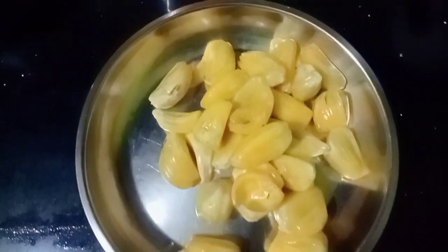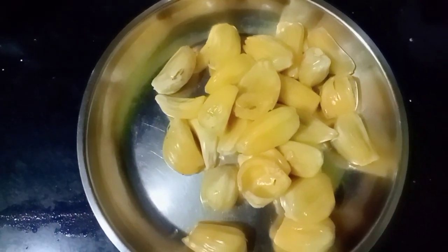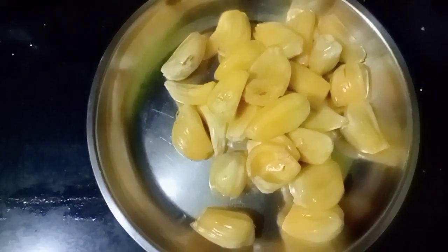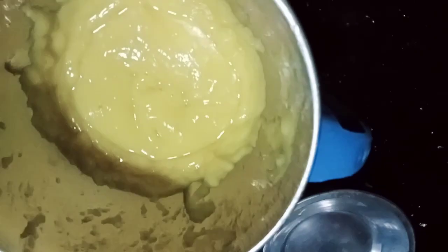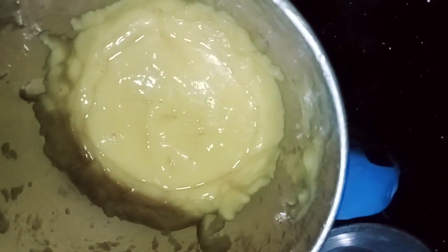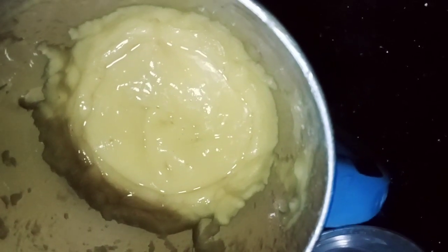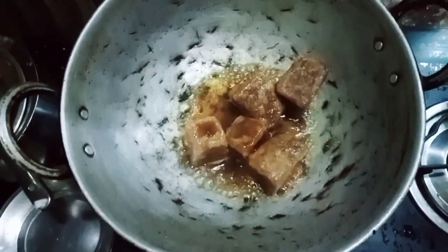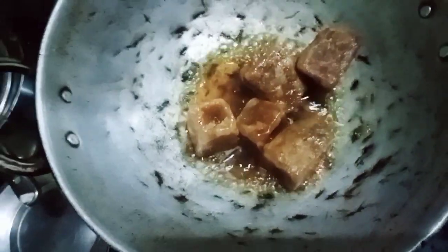Let's get started. We are making a recipe for chakka. This recipe comes together in about 5 minutes.